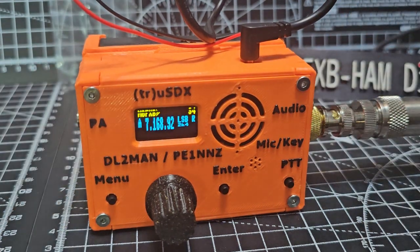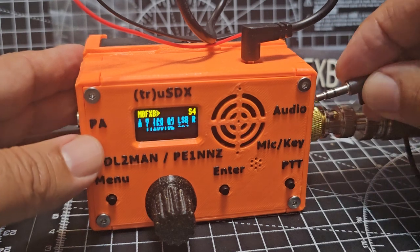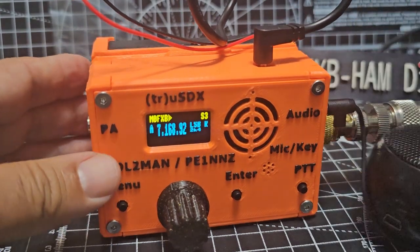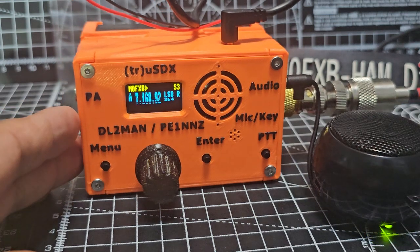I'll put the speaker back in. On the built-in speakers it's very quiet and tinny. The external one I'm using now isn't the best speaker I've got, but it's okay.